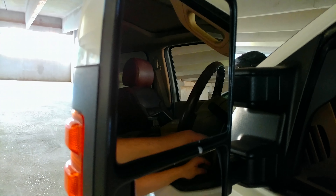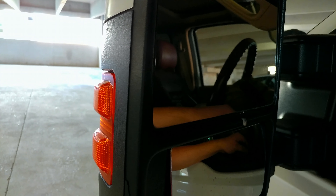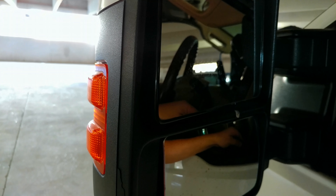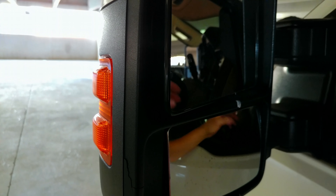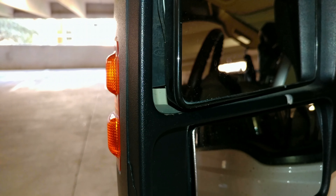I'm going to start by moving your mirror. You're going to want to move the mirror in towards you, then click it up — that's about as much as it's going to do.